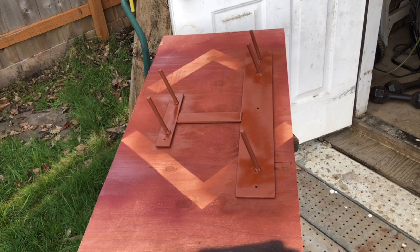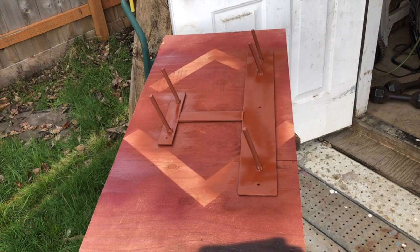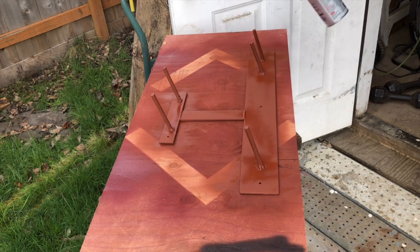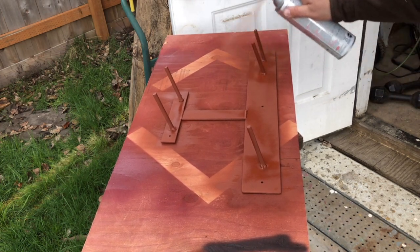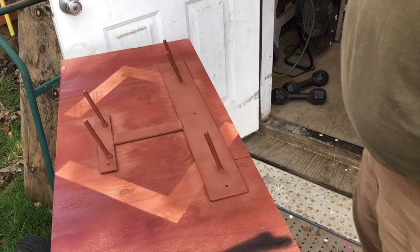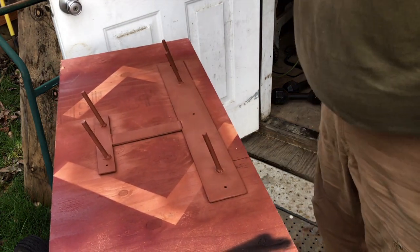All right, let that dry. We'll do a finish coat on it — it'll look good. Let's put some Rust-Oleum on this.